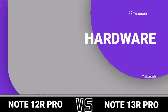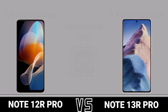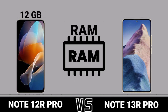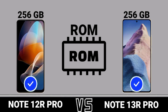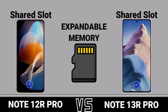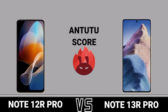Hardware: CPU. GPU. RAM. ROM. Expandable Memory. Chipset. AnTuTu Score.